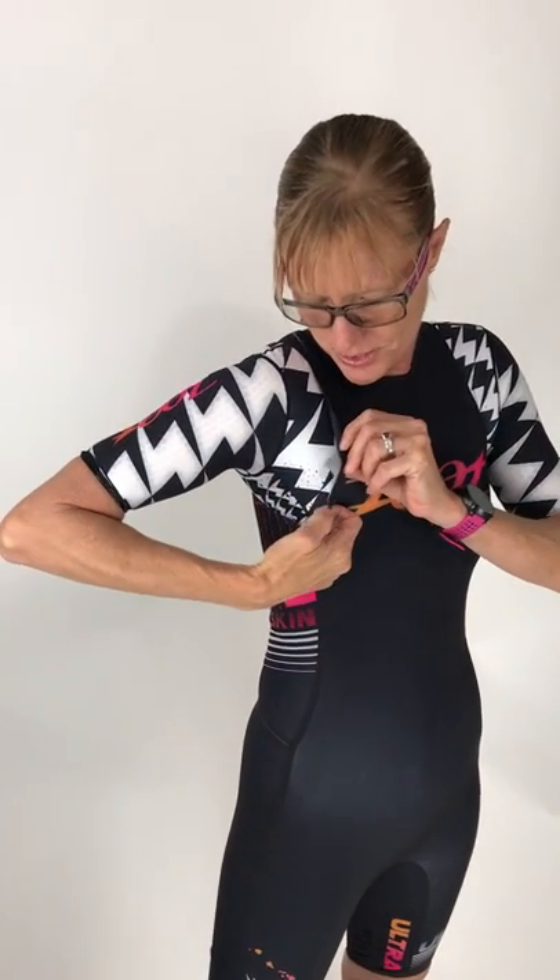The thing that I love about a lot of the Zoot tri-suits is they're so comfortable, and same in this Ultra Skin — Silicon Grip Knee, so that's going to hold it in place. The seams, if I turn this over, you can see there's no traditional stitching. It's like a flat seam, so that means it's also going to be fast and efficient and decrease the chances of getting chafing.